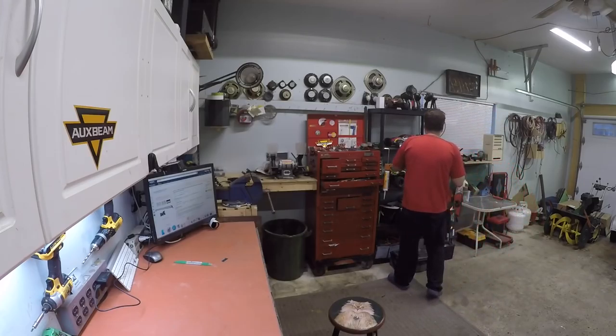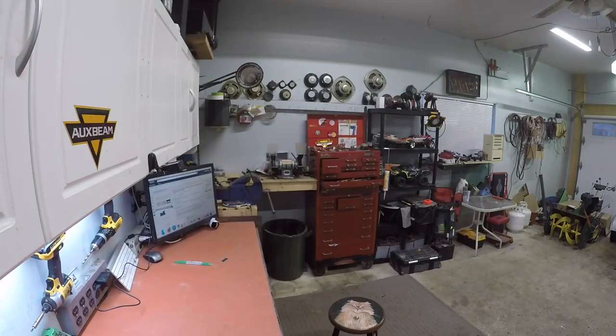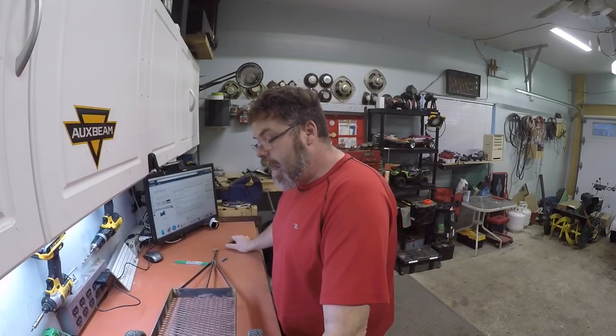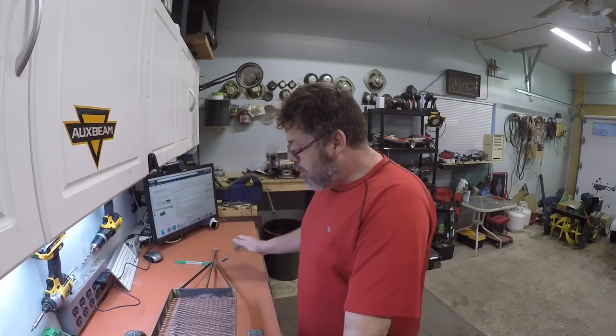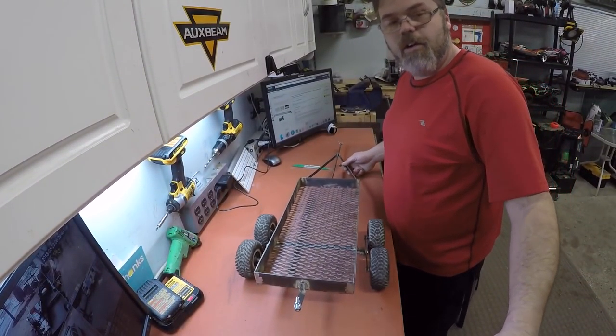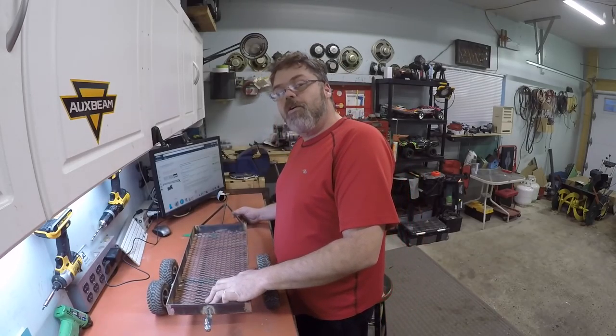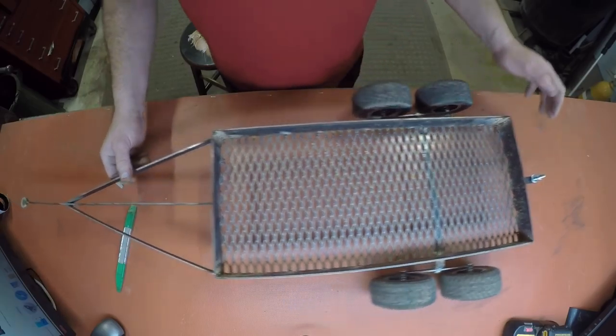I've got something else to show you too. So what I did yesterday off camera — I built another trailer. My daughter's a smart little girl — she said to me, 'Daddy, when we're driving our RCs with the boats behind them, how are we going to carry the remotes and batteries?' I said I don't know, honey. So I built another trailer! Look at that thing roll — it rolls decent. Already pulled it around and the truck pulls both trailers just fine.